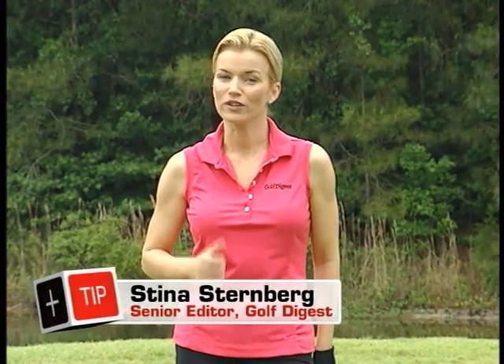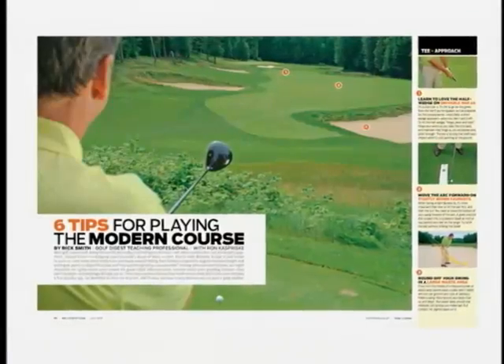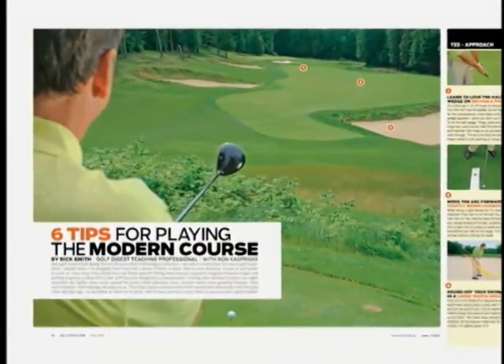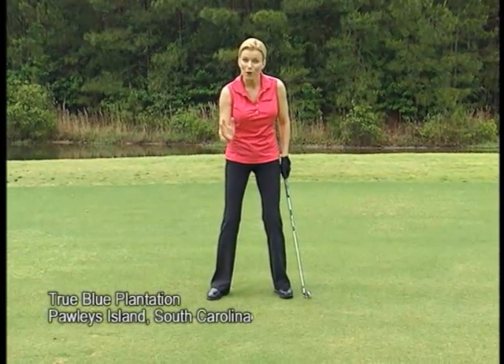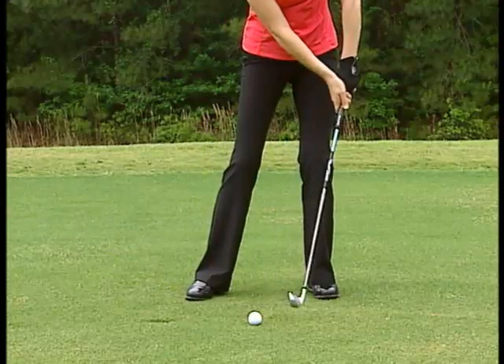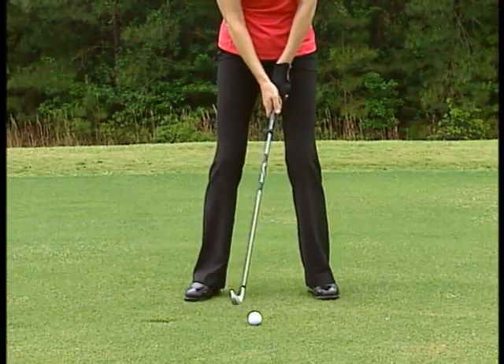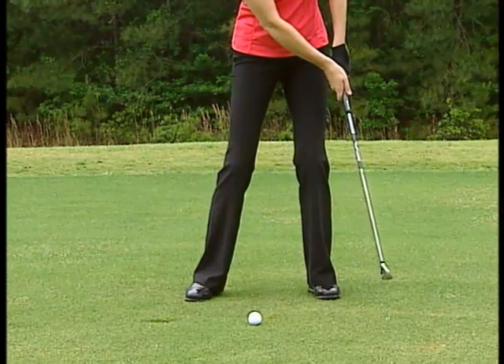The super tight fairway lie is one of the trickiest features you're gonna face when you play a modern golf course. As Rick Smith points out in Golf Digest, there's only one way to properly execute a shot from one of these lies: make sure that you move the bottom of your swing arc forward so that you're bottoming out in front of the ball rather than behind it, meaning you should hit down on the ball, making contact with the ball first, then the ground.